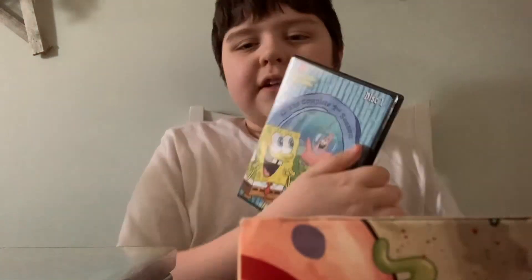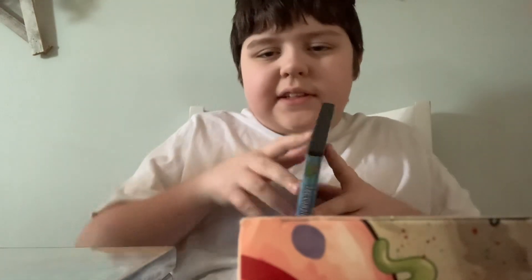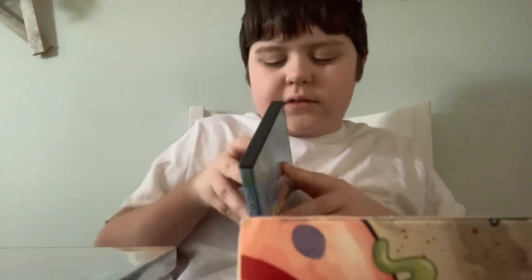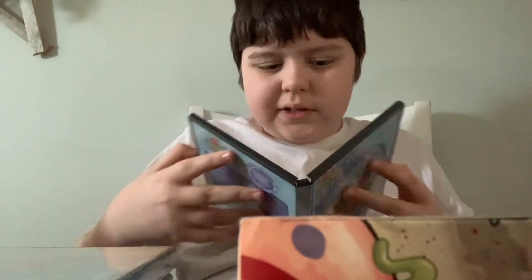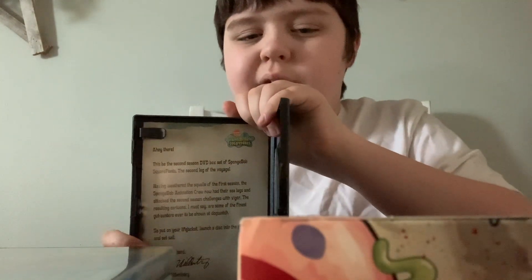We have Season 2, Disc 1. 'Wormy' is on the front. Why are these so hard to open? Anyways, there's the disc, and a note from Stefan Hellenberg.